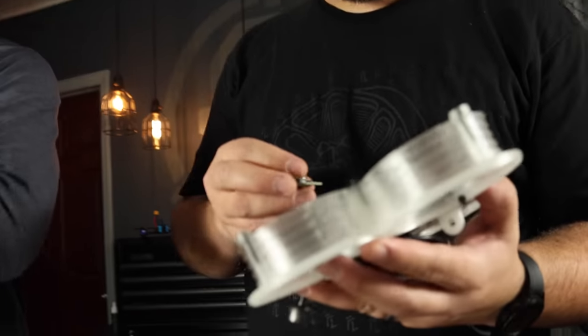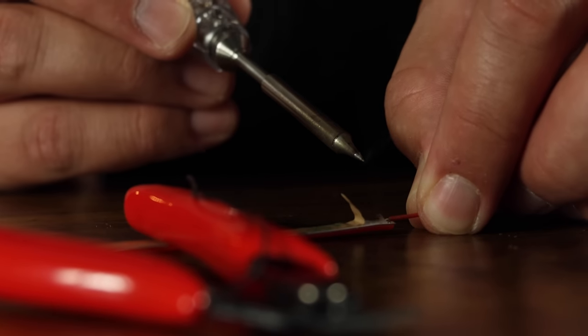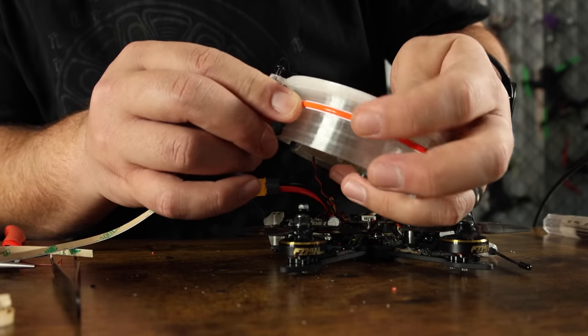Buzzers are the best — I always get my quads back. Those ducts are going to give us a really great spot to put the LEDs. I think it's going to look really cool because we're going to be able to wrap around the prop disc. The drone's going to look like something out of Tron.